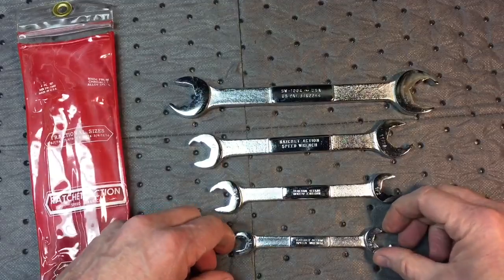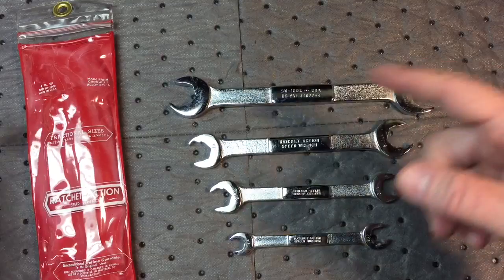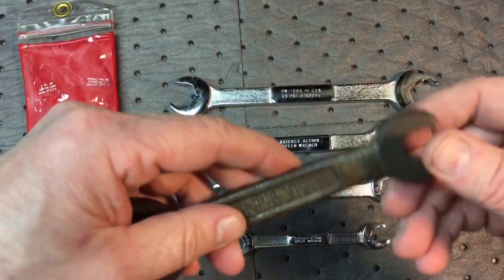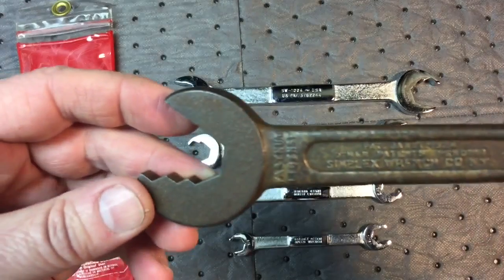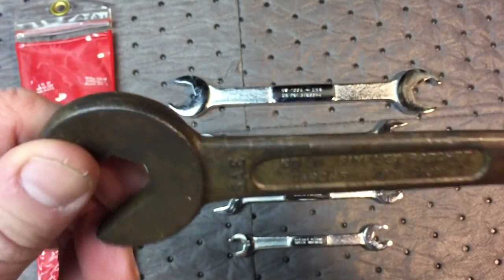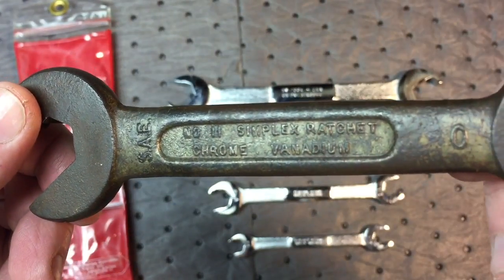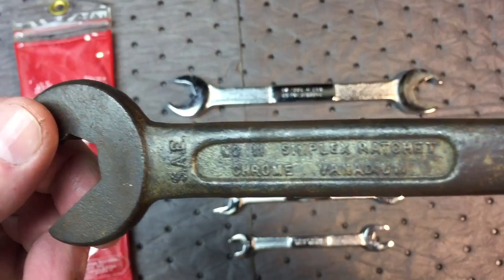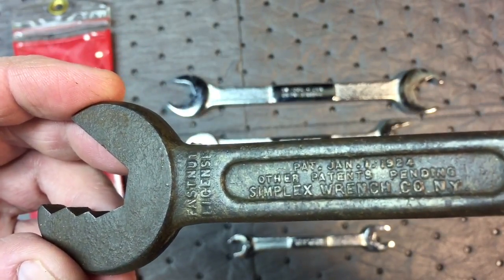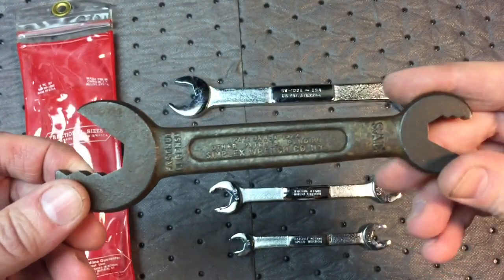They still make this design today — it's very common. What I found funny is that they call these new, but this design is from the 50s or 60s. I have one from my other collection — a very similar wrench, a ratchet wrench. This one is called a Simplex ratchet, chrome vanadium steel, and it's from a patent date of January 1st, 1924. So it just goes to show you this design has been around for quite a while.